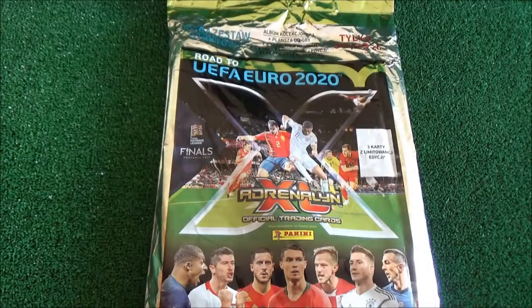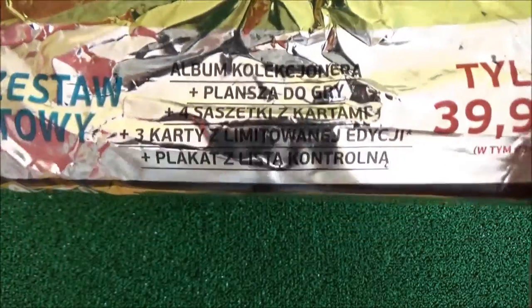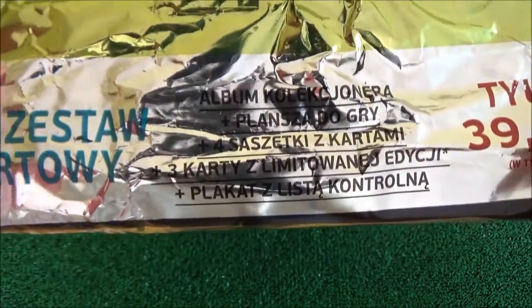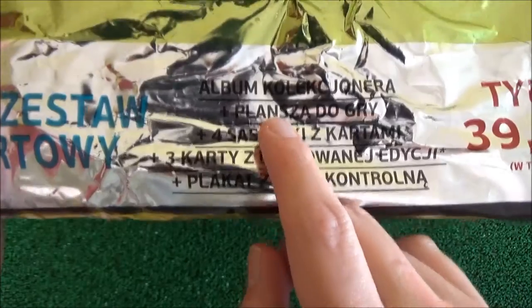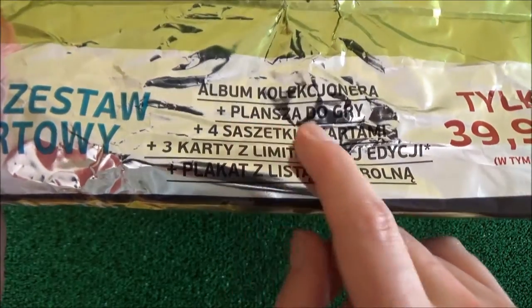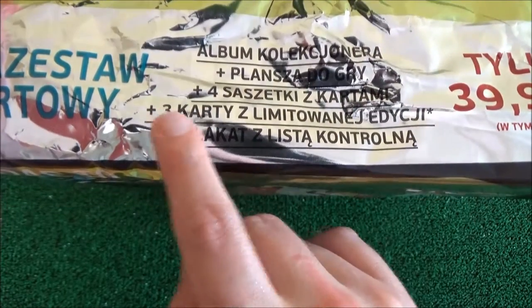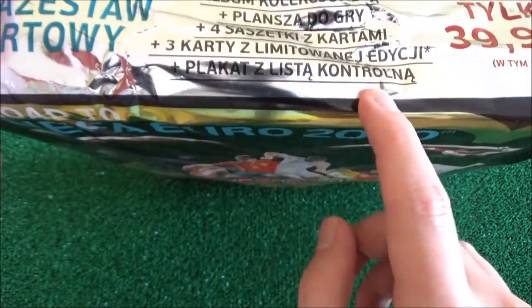Welcome to another Cars Field Turf episode on the Compass 77, and for today's episode I have this Rotary Euro 2020 starter pack to open. Just here you've got the confirmation that it is the starter pack, there's the price — that's the Polish currency, it was bought here in Poland. It does confirm that there is the binder inside, there is the play pitch, four packs with cards to open, three limited edition cards, and a checklist.